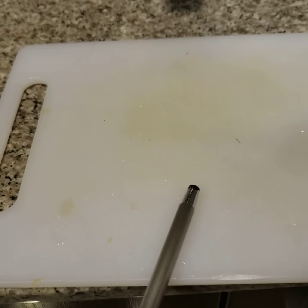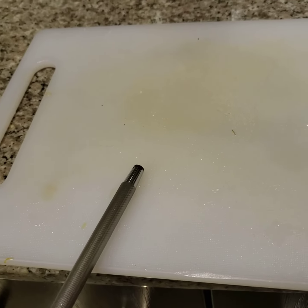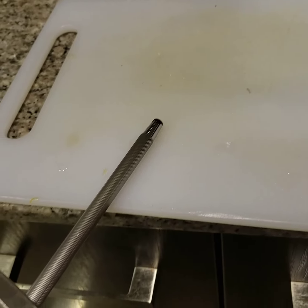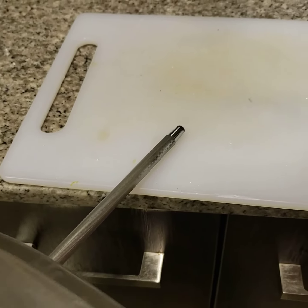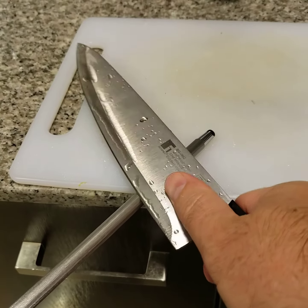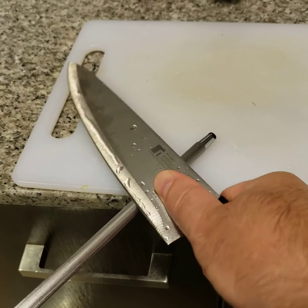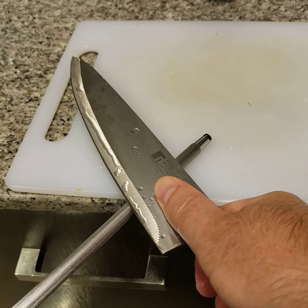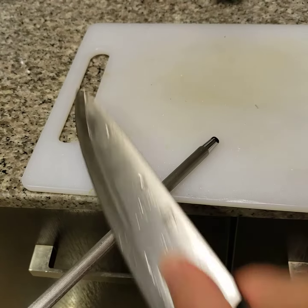So what I've been doing is I put the wand on a solid surface like this, and then I place the knife on the wand, and then pulling it towards me, I will drop the blade so that it's flat on the wand, and then I tilt it a little bit, and then I just start rubbing.